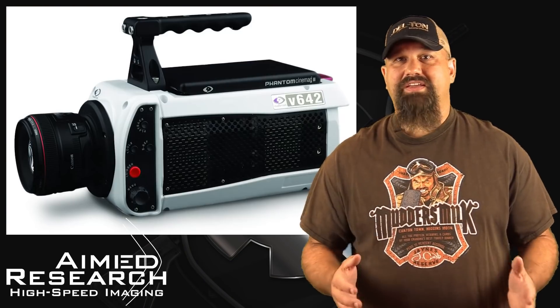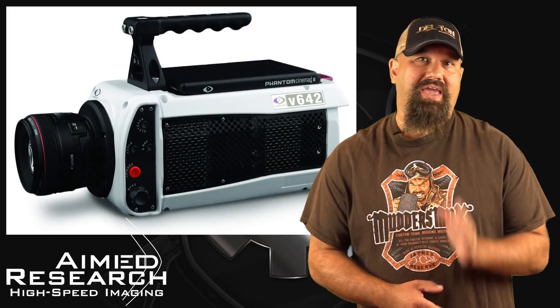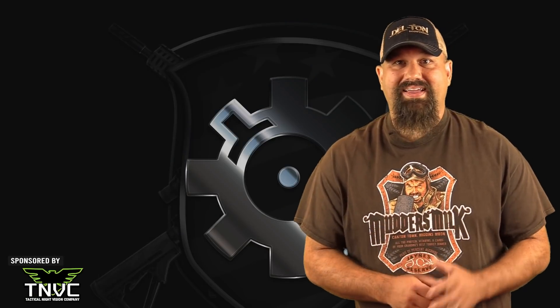Sup, homies? I got some rad eye candy for you today with a great high speed shot I captured using a Phantom V642 camera from Aimed Research. We'll get to that and some explanation as to why I'm blowing up body armor in a moment, but first, a word from our sponsor.